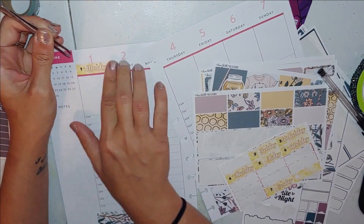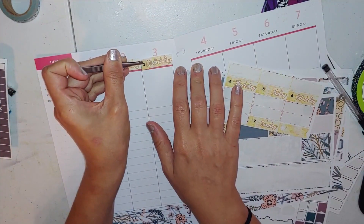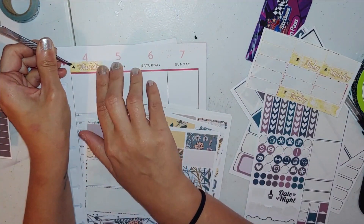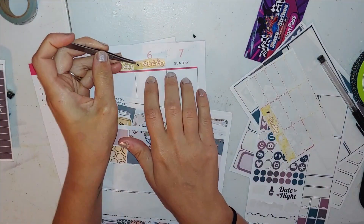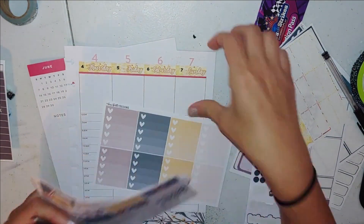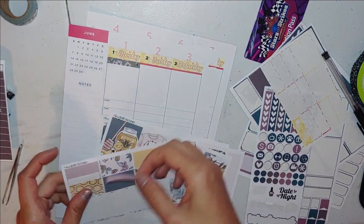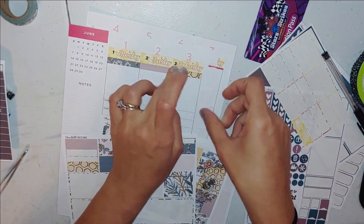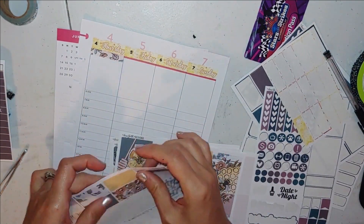I usually try to do my bottom washi and then my day headers first. I always end up using washi because I don't like the big numbers at the top of the Happy Planner. For this one, I used some new washi I got from Hobby Lobby and I'm in love with it. I used those washi strips as headers — the header size — one of each underneath my day covers.